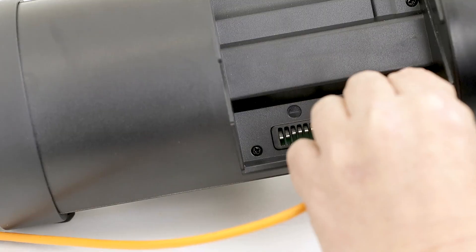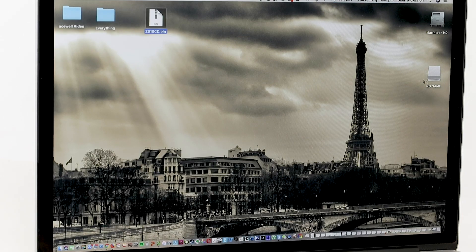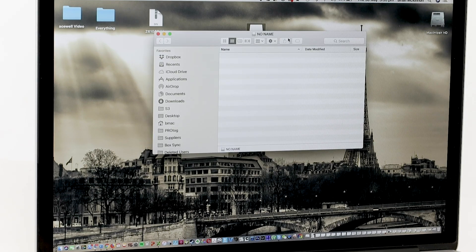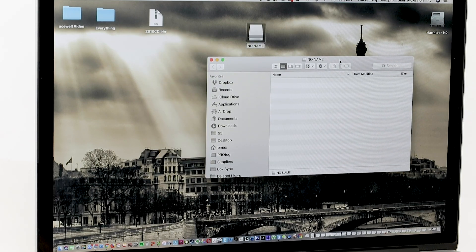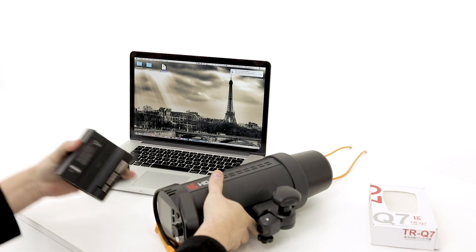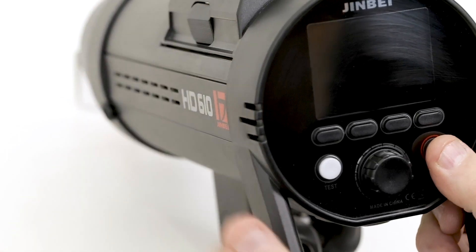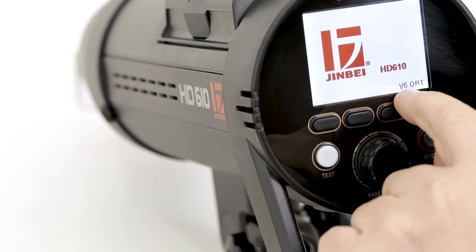First thing we do is plug in the head, and you'll see that it will come up as a hard drive. On a PC it will be the same. This is a Mac, and we open that up and you'll see it's just seen as an empty hard drive. We drag the firmware onto there — it takes about four or five seconds — and it's loaded. Unplug, then replace the battery and turn the unit on.